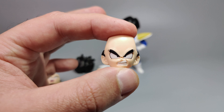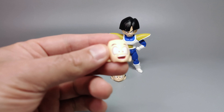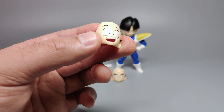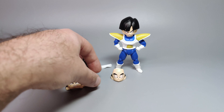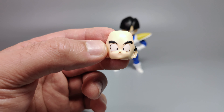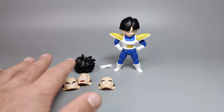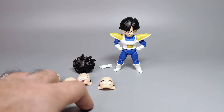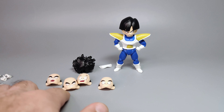One alternate face has him gritting his teeth — usable with either the bowl cut or wild hair. Another is slightly more cheerful, though it can look off depending on the angle. The final alternate has him kind of pouting, looking straight ahead. All the details check out. The only minor nitpick is there's no expression with closed smiling eyes, but overall the face sculpts are really great.